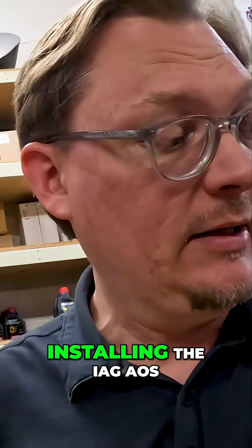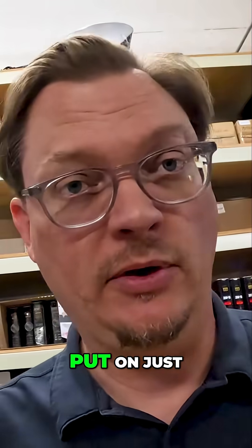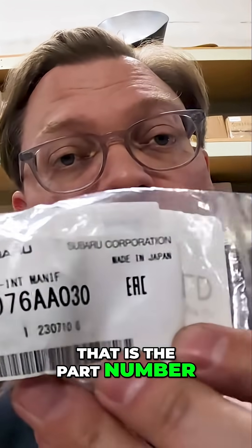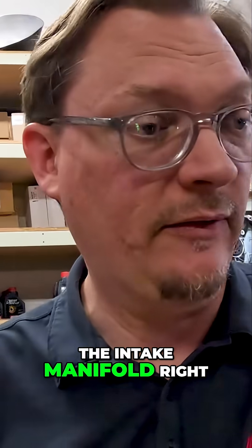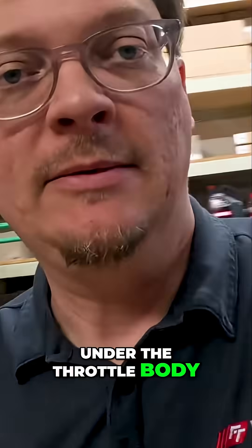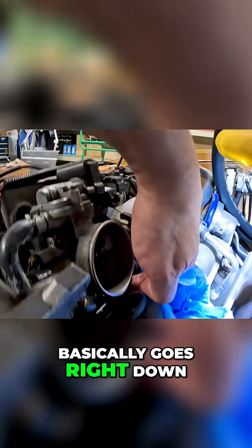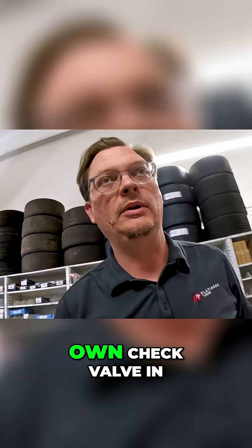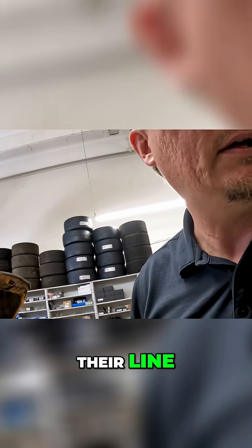When you're installing the IEG AOS, you have to put on just a straight fitting — that is the part number — and this is what you need to thread into the intake manifold right under the throttle body. It goes right down in there. The reason you do that is because they use their own check valve in their line.